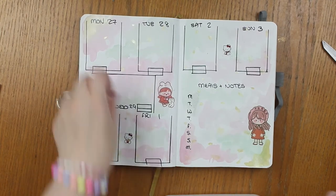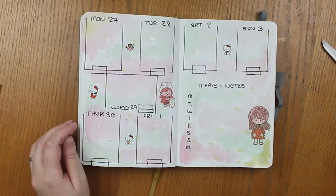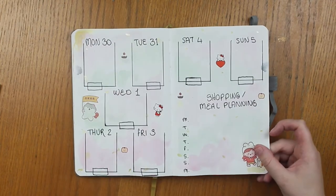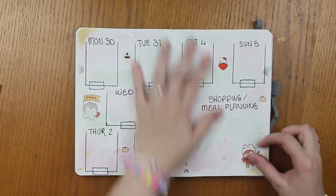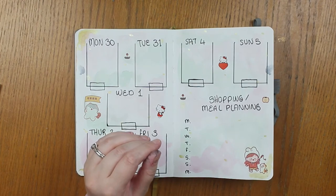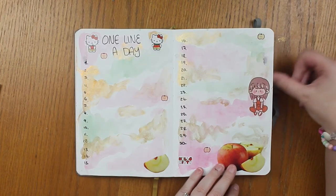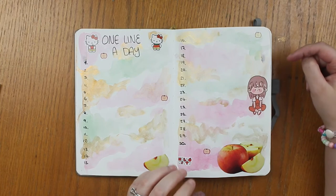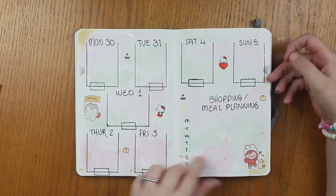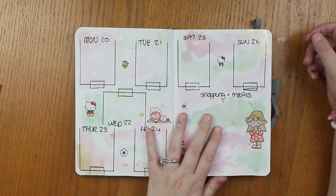So that is my entire month set up. It took a lot longer than I thought it would because of the painting — without the painting it would have been a lot quicker. However, I love how it turned out and it really does tie in with the rest of it. I am a bit disappointed I managed to get water on some of it — oops! But I think it turned out super cute and I'm really chuffed with it. They all tie in together, I love the colors, and the entire month is ready and waiting to go.